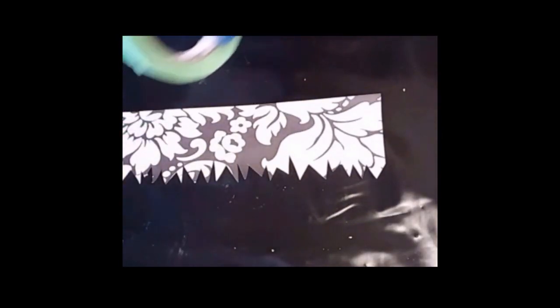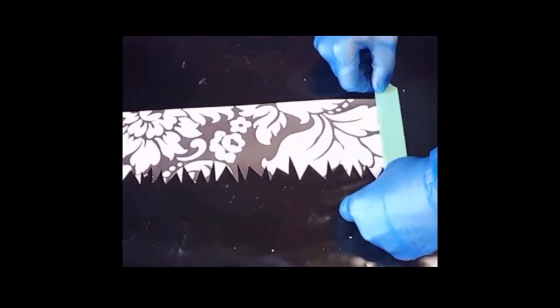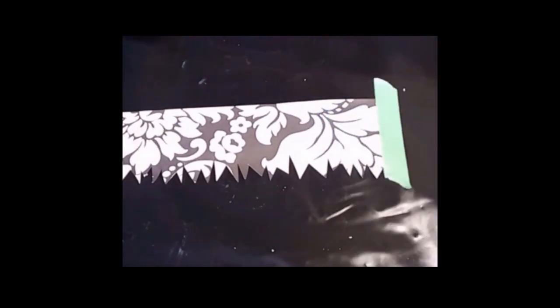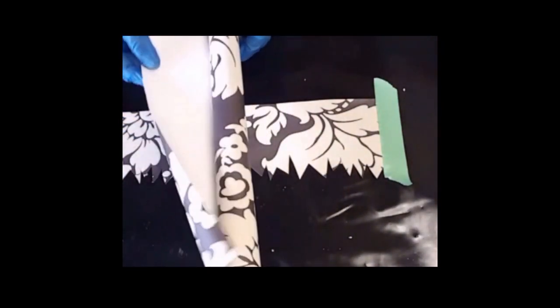Good day everyone, welcome back to the studio! I'm going to play with some resin today. It's been ages since I did any kind of resin art — I just wasn't motivated to do it. What I have here is a cut-out from a really really thick, good quality wallpaper. I bought a big roll of it.